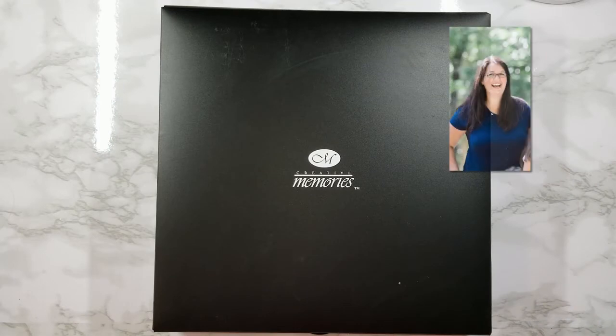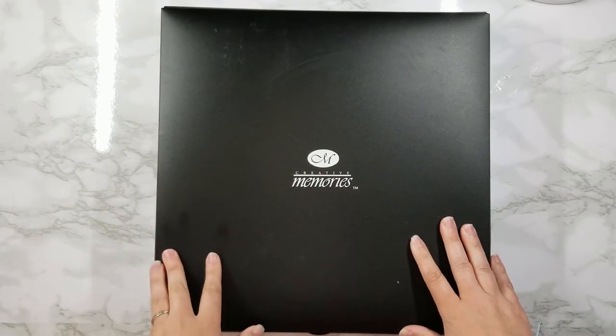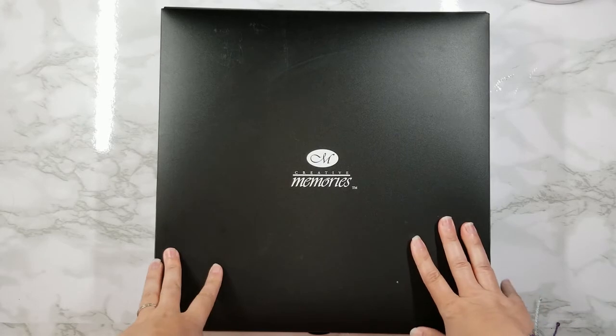Hey everyone, my name is Ashley Rush and I'm an independent Creative Memories advisor located in North Carolina. Today I'm here to talk to you guys about the Creative Memories Power Layout Kit. The Power Layout Kit comes with a Power Layout box as well as some Power Layout guides, and I'm going to give you a quick tour.